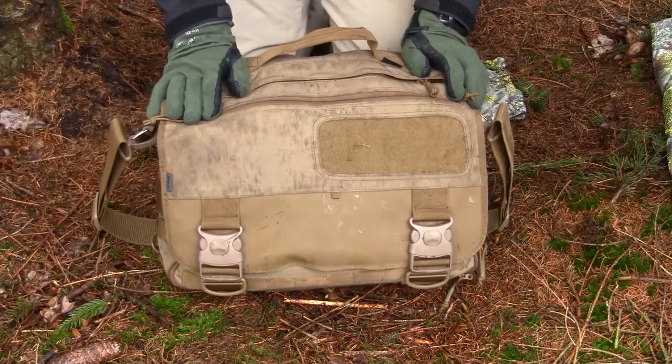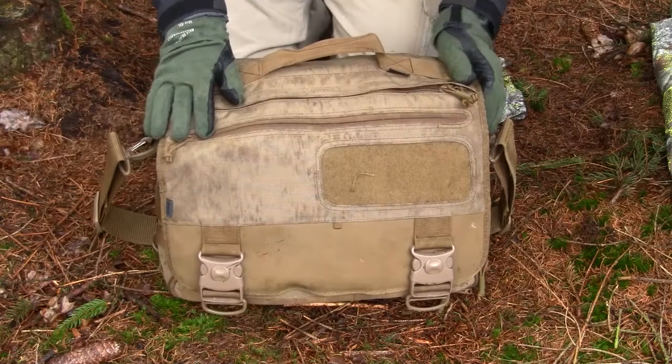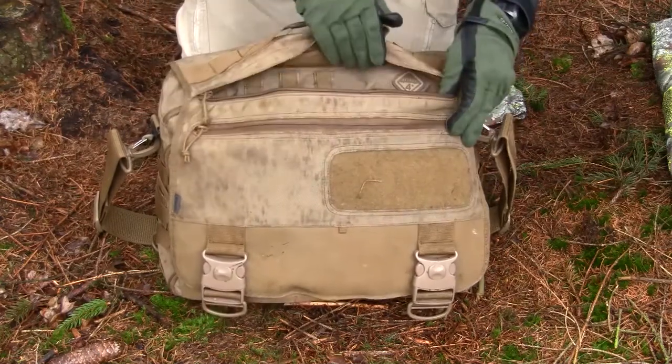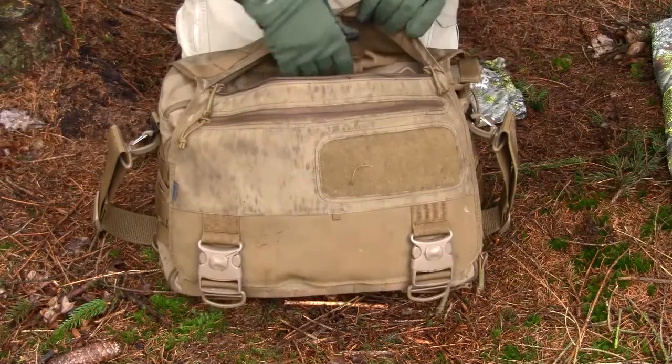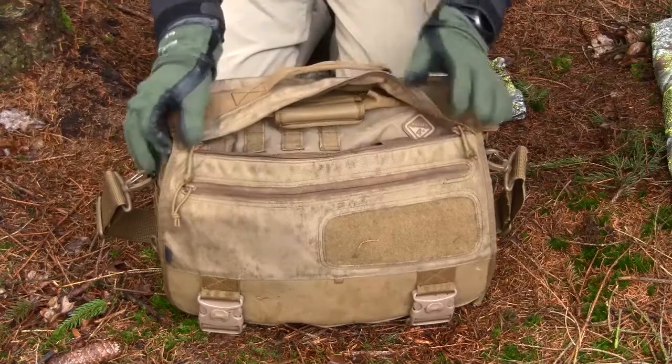Let me show you the loadout I'm normally carrying when using this bag. Before opening the lid, you can actually access the main compartment from this zipper area here. I had some problems accessing my computer compartment via this opening.